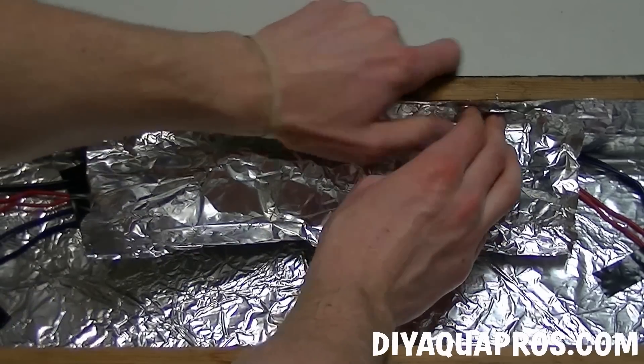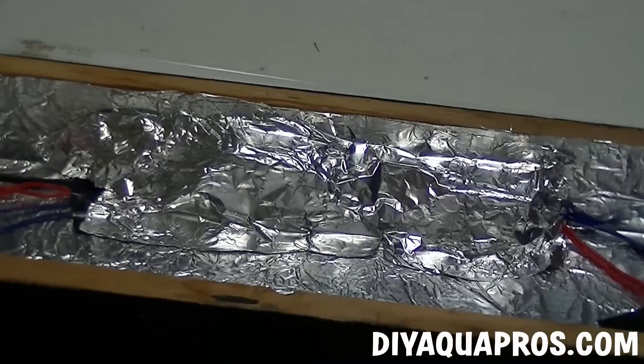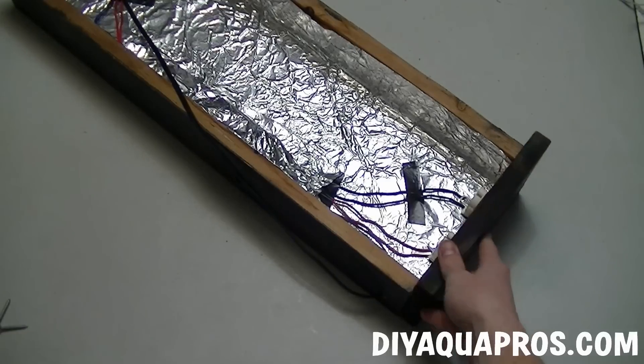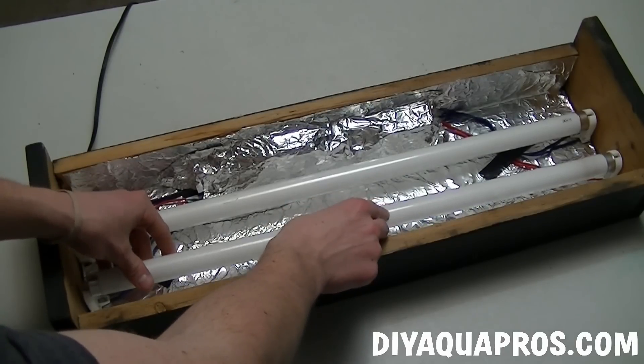If you're going to place this fixture over a glass top, then you can skip this step. You could also cut a rectangular piece of plexiglass or acrylic and screw it in place over the entire underside of the fixture. We're almost done. Now we're going to line up and screw in our two side pieces that will hold our fixture in place on our tank. With them both in place, we can now clip in our bulbs for the last time.